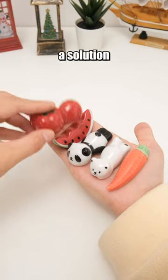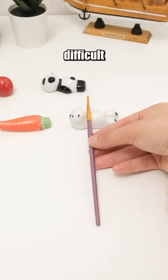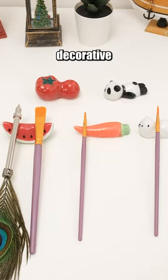This ceramic pen holder provides a solution for storing pens and brushes that are difficult to store, combining convenience with a cute decorative design.